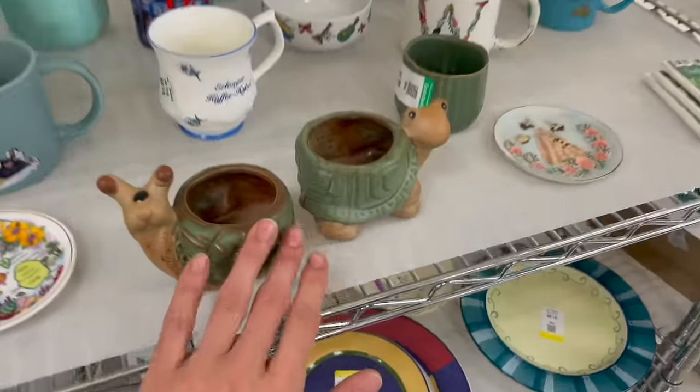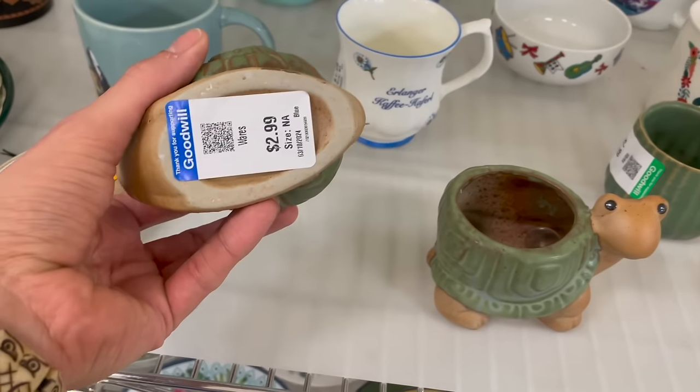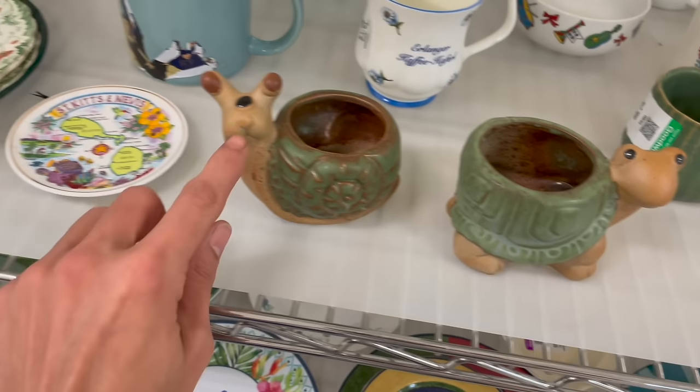These are so cute — I can tell they're modern but I like them, 2.99. Look, it has one eye!